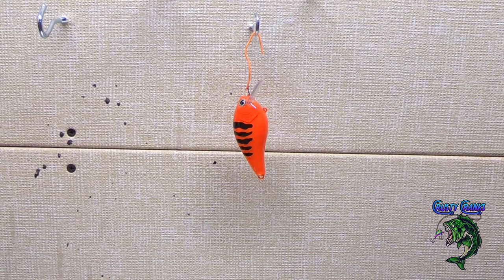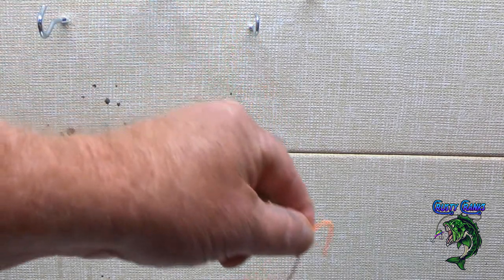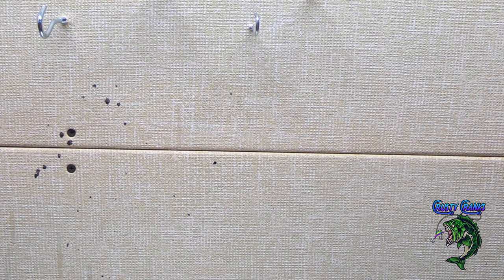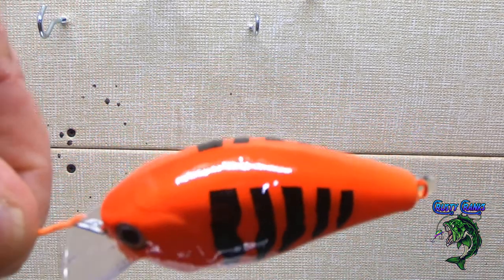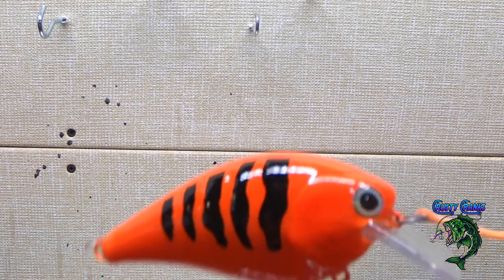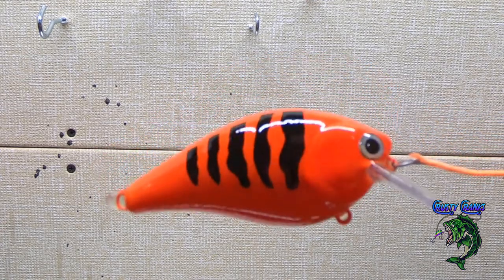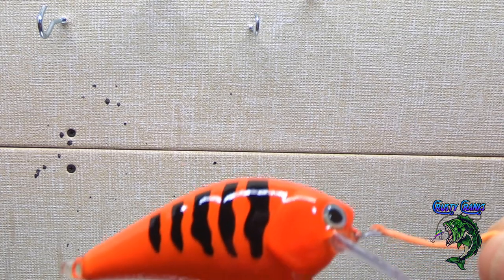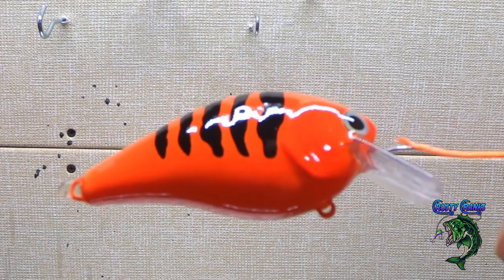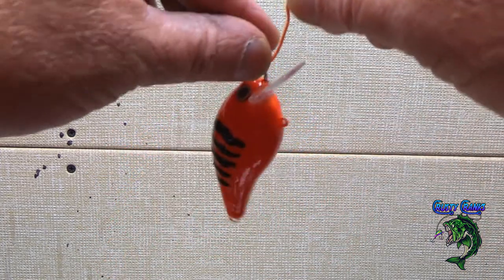Okay guys, we're in the epoxy room. I apologize for the AC running — it's hot as hell outside. I've got the epoxy on, I put the first coat on. Look at that shiny bait! What I'm going to do is put some color shifting glitter in a top coat epoxy. I don't want to put a lot on — just enough that as it's moving through the water it's going to reflect that light and catch attention. Let's do that and I'll show you how it's done, then we'll dry it and wrap this video up.